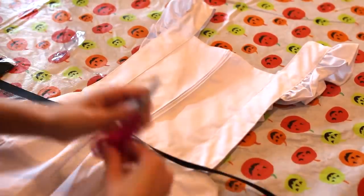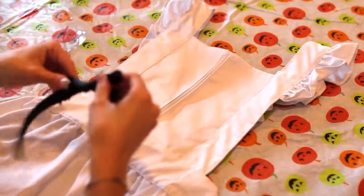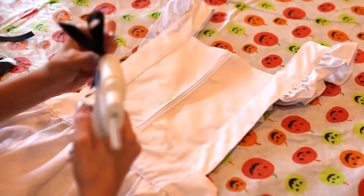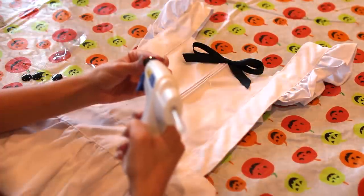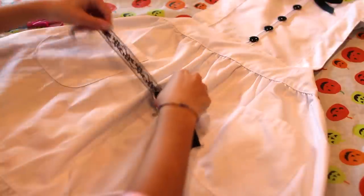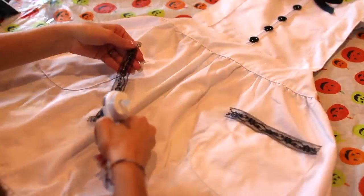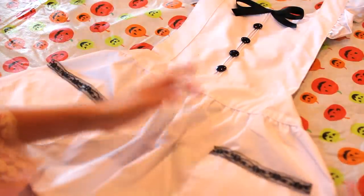Now I'll show you how to make the cute apron — it's very simple. I bought black ribbon from Hobby Lobby, cut it into a bow, and glued it at the center top of the apron. To add a fun little girl look, I'm lining up four buttons down the front — also from Hobby Lobby. Then I'm taking some black lace, also from Hobby Lobby, and gluing it onto the pockets to add a little Alice flair.